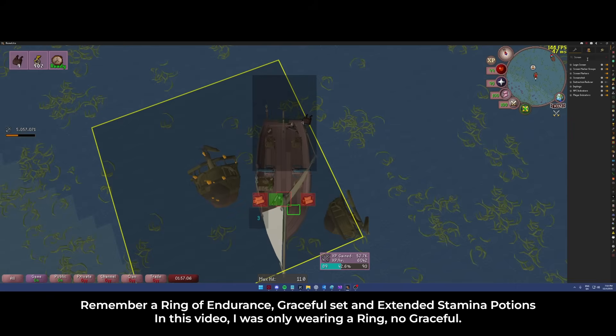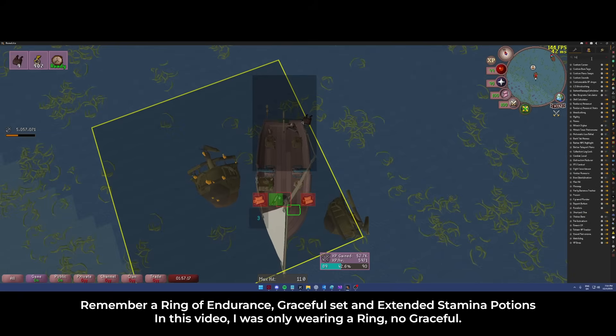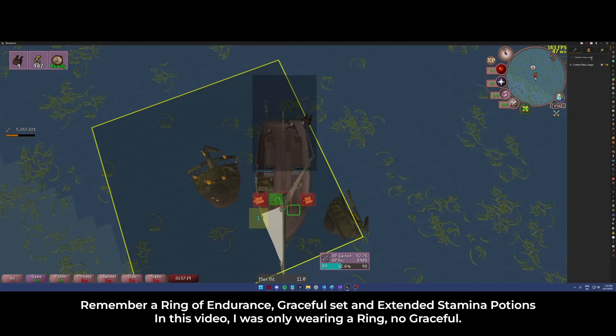Now that we have this set up, I am going to disable my mouse tooltips, and then I'm going for the secret sauce which is custom menu swaps.